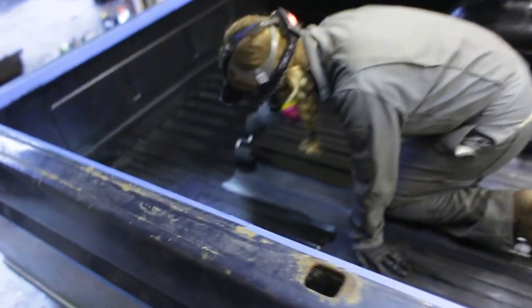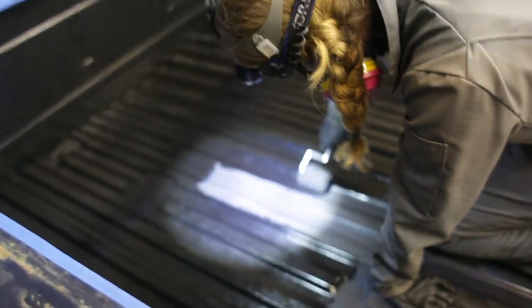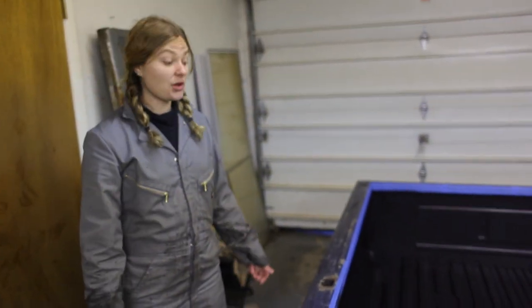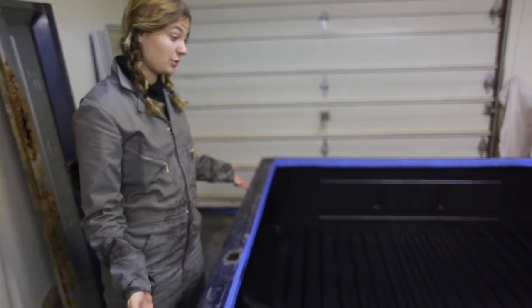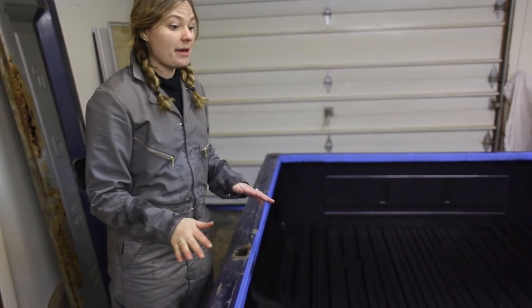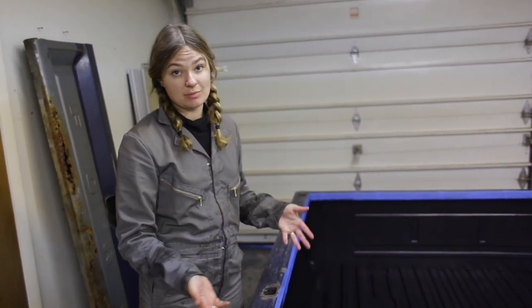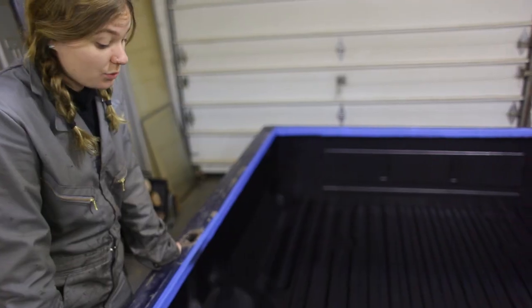Faith is over here putting the bed liner in. This bed smells awful — yeah, it smells terrible. We're using Rust-Oleum bed liner from Walmart. Nothing too fancy, but it looks great so far, just smells terrible. I just got the first coat of truck bed liner on. It looks pretty good. I'm going to let it dry for two hours like the instructions say, and then apply a second coat. There are definitely some spots that showed through a little bit, but it looks way better already.